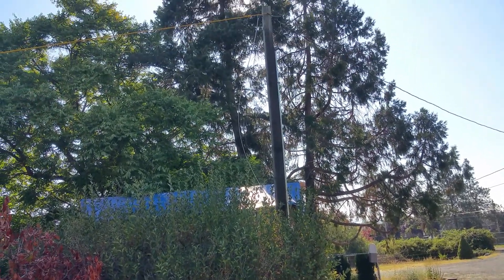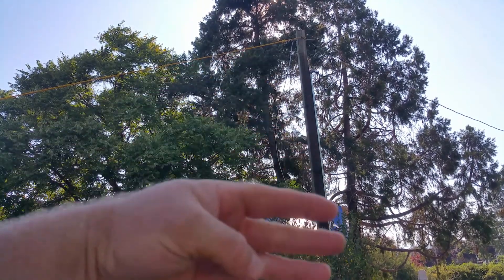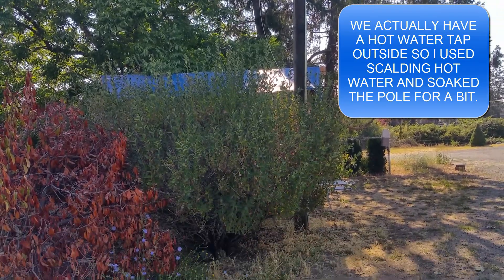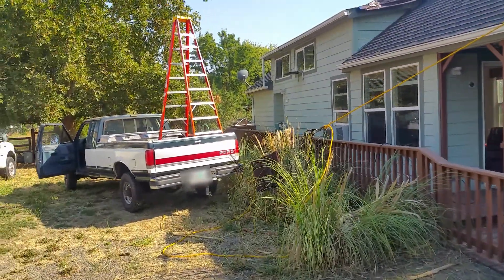So I wetted the pole down because dry wood breaks, wet wood bends — that's the idea behind that. So we're going to come back over here and work on getting it straight.